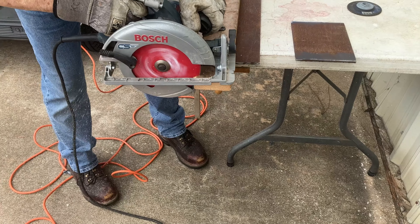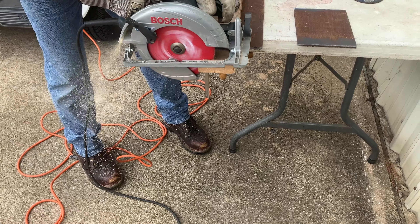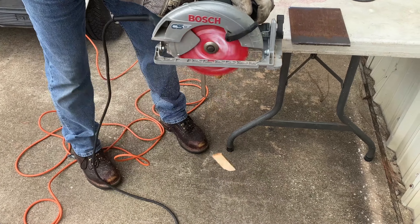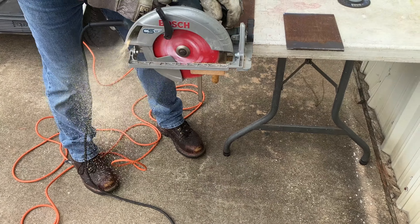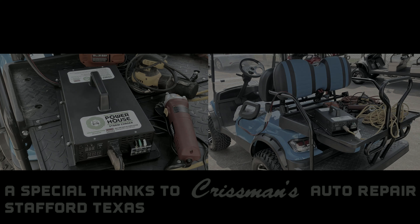The Storm Chaser used with your electric golf car can run everything from power tools to refrigerators. For your on-site projects and home backup needs, take your wall outlet anywhere and power tools at any job site. The Storm Chaser can do it all — perfect for power outages, outdoor adventures, and professional work.